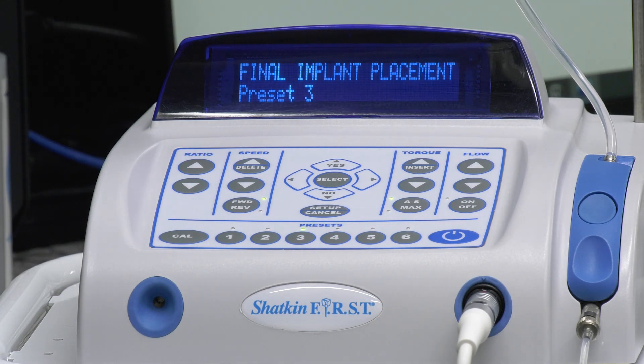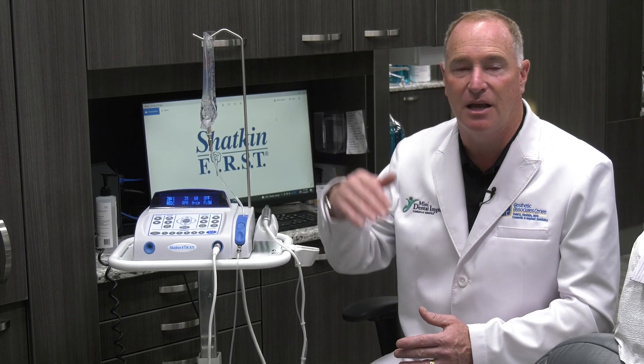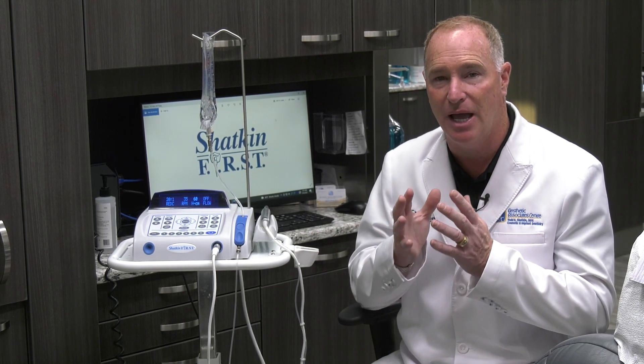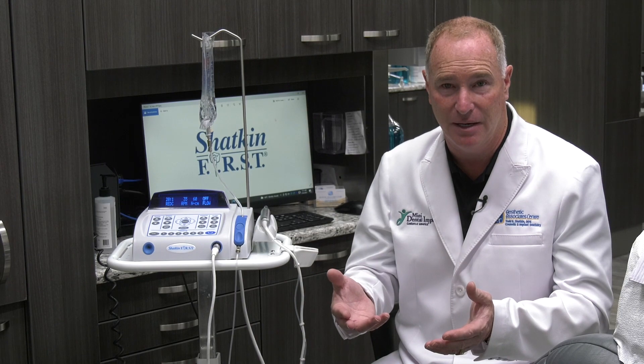Setting number three is our final implant placement setting. This setting is set to 60 newton centimeters of torque, which is at the upper range of the torque resistance we want. The maximum torque resistance we want is 70 newton centimeters. Beyond 70, the bone can be compressed too much and you can end up having osteonecrosis and lose the implant.